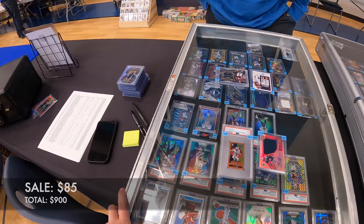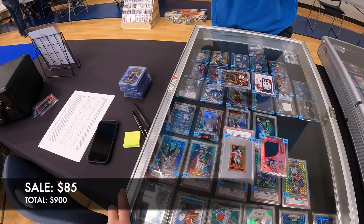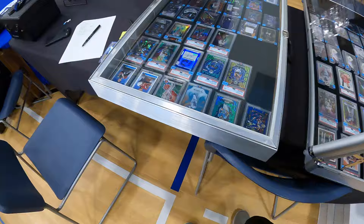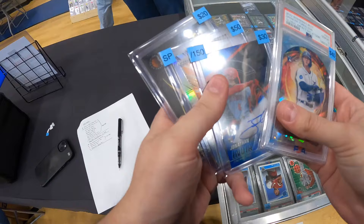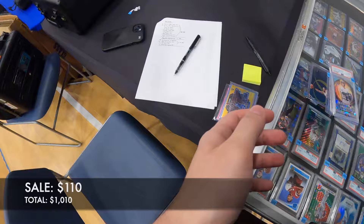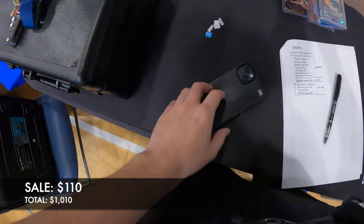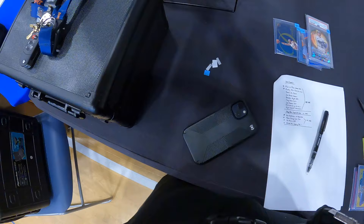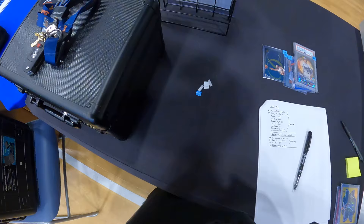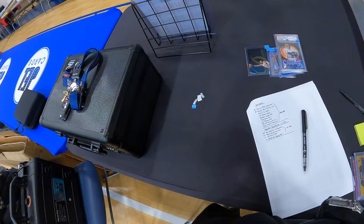We land on $85 for that group — all right, $85 is fine. Then another buyer comes in and we settle on $110 for another set of cards. That sale pushes us over my goal for the day — very pleased with that, especially because we're not too far into the show. That Jordan card was one I actually found in a box while getting together a COMC order, something I had overlooked from a collection I purchased about a year ago. I threw $20 on that card, and used it to broker a deal for three baseball cards.